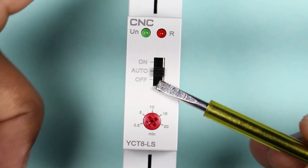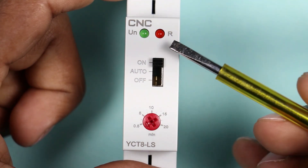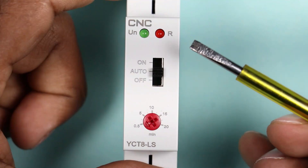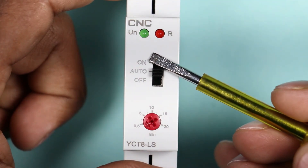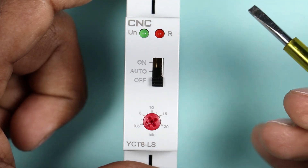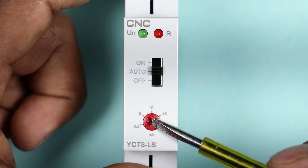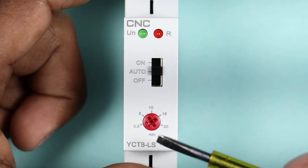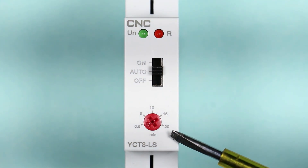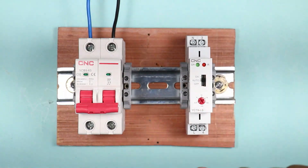The red indication will glow when the light is switched on. If the light is turned on with this timer, the indication will blink continuously. If you push the switch upwards, the light will be permanently on. If you push it to auto mode, the timer will start working. If you push it downwards, the light will be turned off. A knob is provided to alter the time, and we can set the time from 30 seconds to 20 minutes.